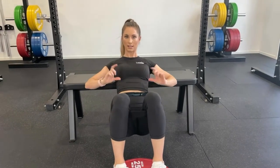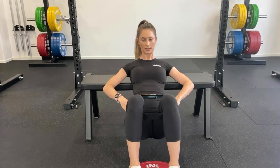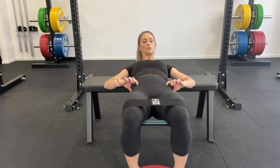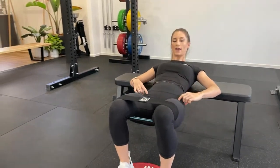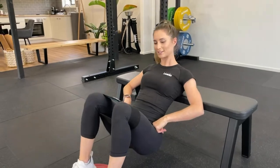So again, we have our tilting — our anterior tilt and our posterior tilt. Starting in the anterior tilt position, coming up to your posterior tilt, keeping that tension on the band the whole time. That way, you're using your glutes even more.